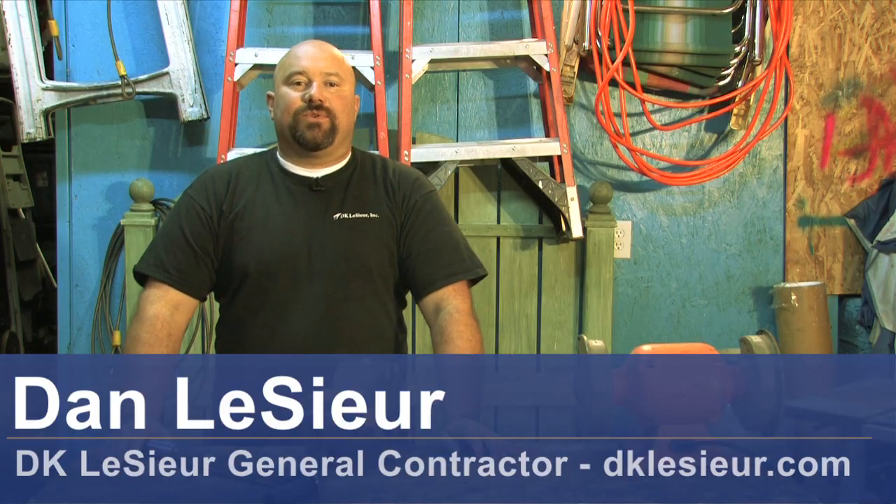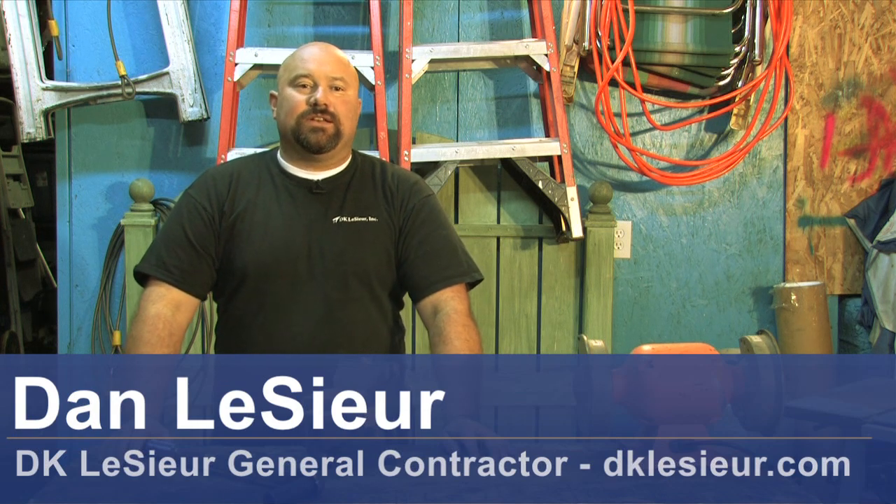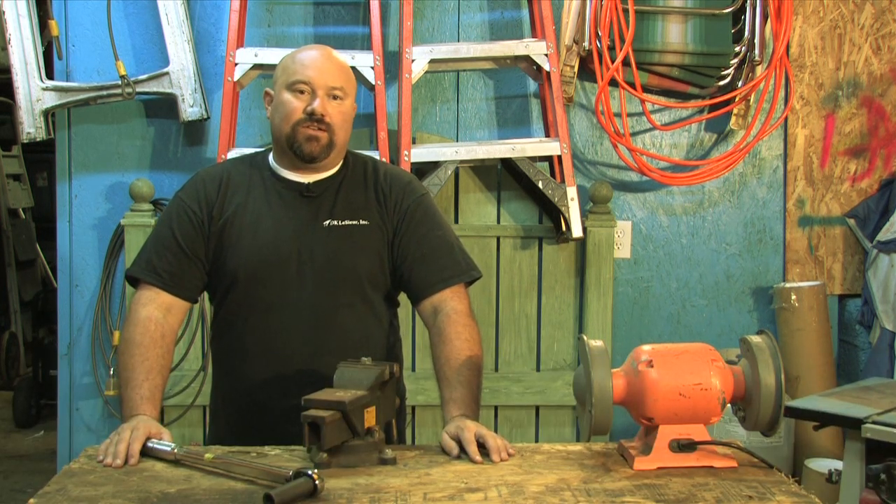Hello, Dan here with DK Lecer. We're a general contractor in Washougal, Washington. We have been asked to talk to you all about how to test your torque wrench.